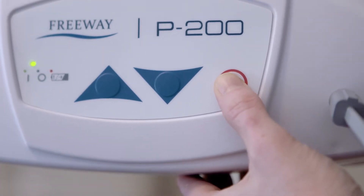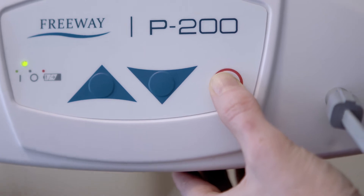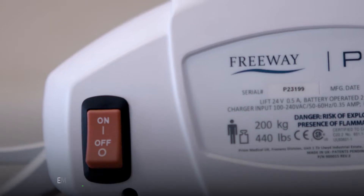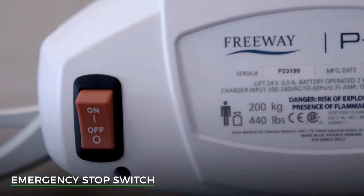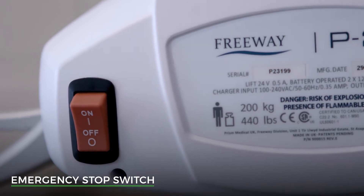You will hear a beeping sound as it lowers. If this emergency lowering button needs to be activated, you must stop using the hoist and contact AdaCare for an immediate service. If the hoist needs to be stopped in the event of an emergency, the emergency stop switch should be turned to OFF. This prevents all power getting to the motor, immediately stopping movement. It will also need to be activated if there is a function failure — if this is the case, stop using the hoist and contact AdaCare for a service.